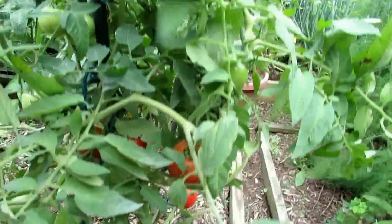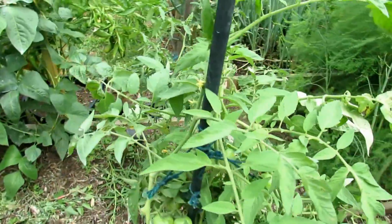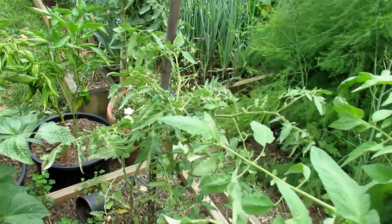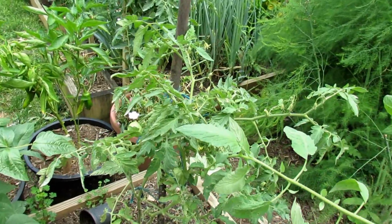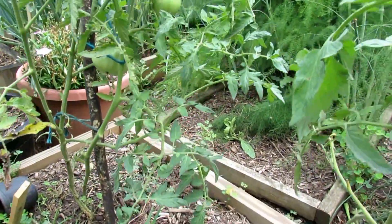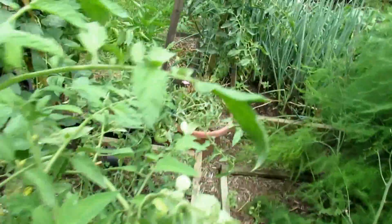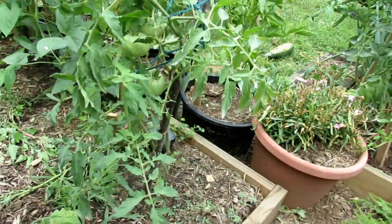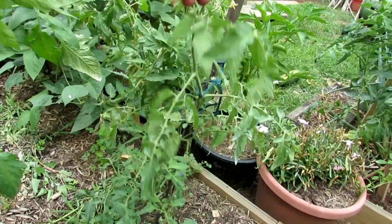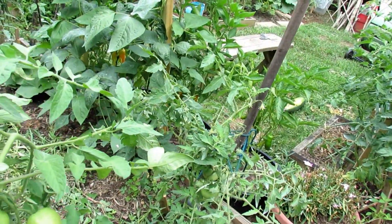I want to work the tablespoon dosage up per gallon to find that kind of sweet spot — no leaf damage and really great control for the different fungus. This is my Marglobe. It did okay. You can see lots of nice green growth, some spotting on there. I think I'll give this one a 12 tablespoon spray too. Let me do that and give it another two days to look for damage.